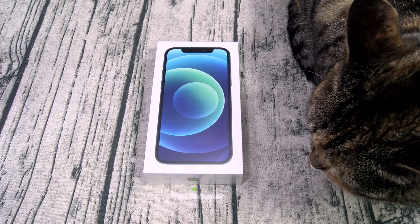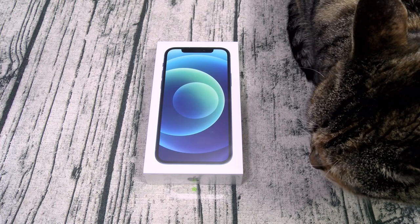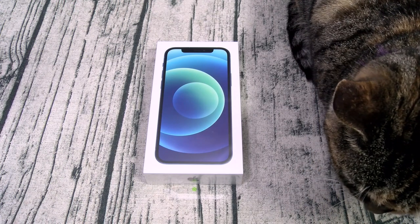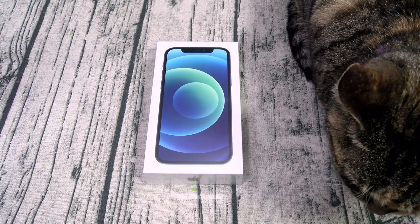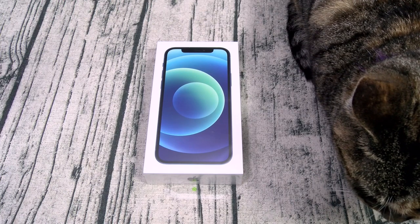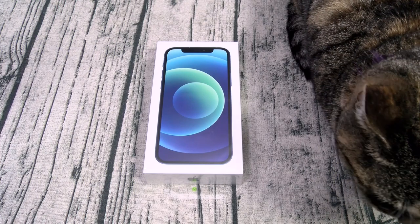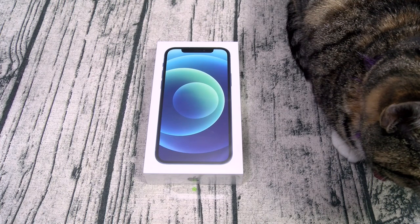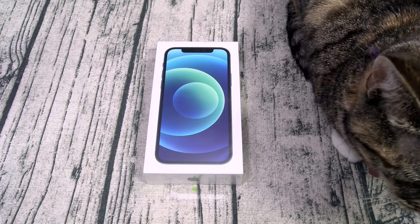Let's go through all the specs. This is a 5G phone and it's available for all carriers. For the display, you got a 6.1-inch Super Retina OLED panel with a resolution of 1170 by 2532 — that's 460 PPI. You got Gorilla Glass on the front and on the back, an aluminum frame, and the phone is IP68 dust and water resistant. For the processor, you got the Apple A14 Bionic chipset with the Apple GPU.